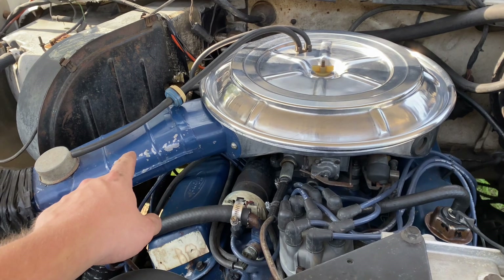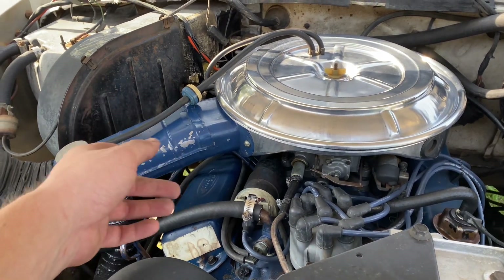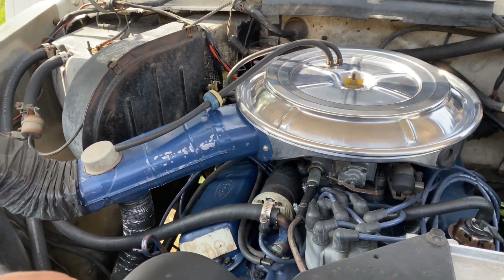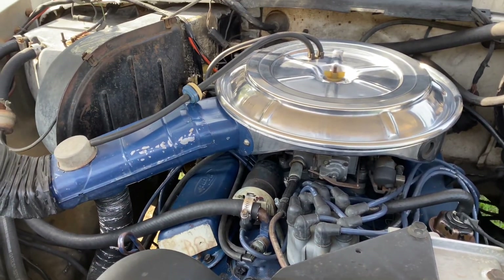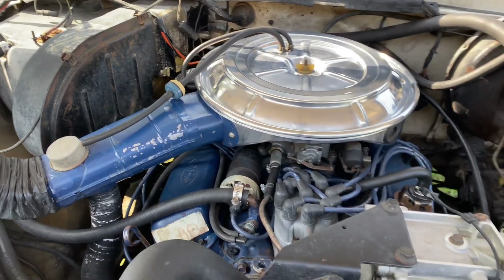Now this is my original snorkel from my original air cleaner. I just took it off and put it on here, for one to save me time cleaning up. I need to repaint it — it's been like six years since I repainted this thing — but it's good enough and it goes with the rest of it.